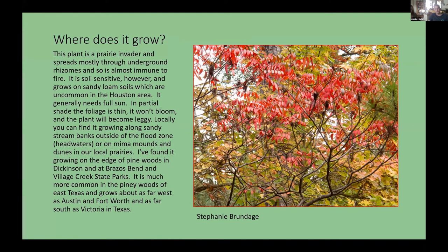It is also found out in prairies — it is a prairie invader. For example, Brazos Bend State Park has this plant quite commonly out in the prairies, on the mima mounds and little dunes. In Texas it grows west to Austin, up to Fort Worth, throughout east Texas, and south to around Victoria.